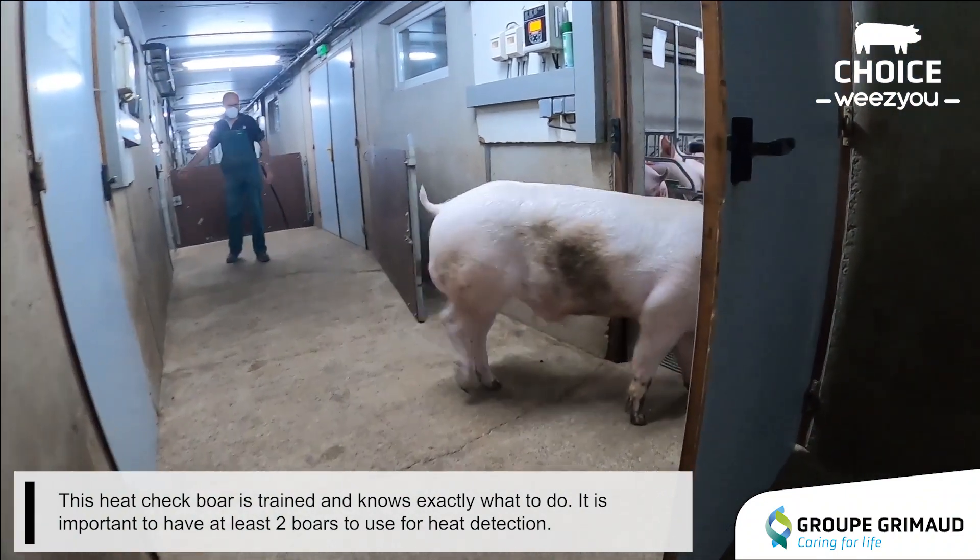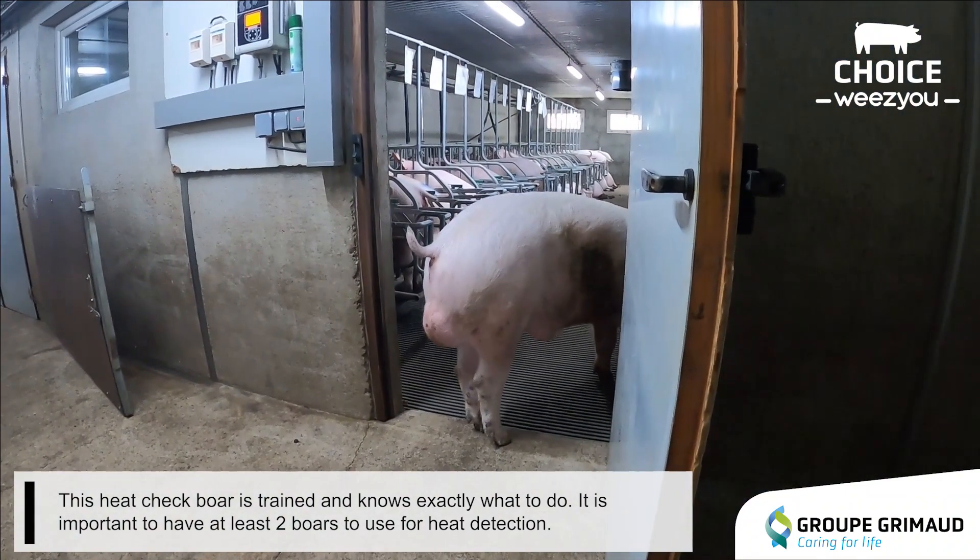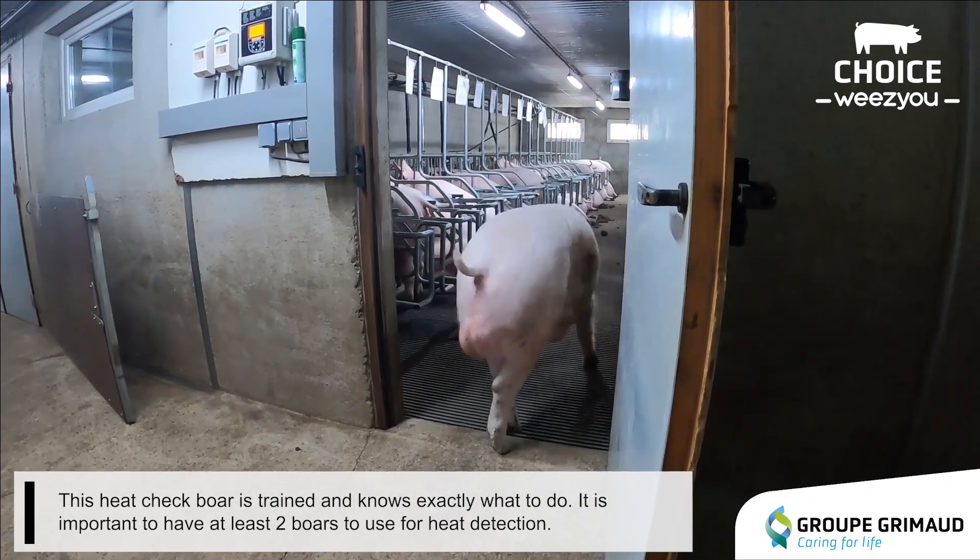This heat check boar is trained and knows exactly what to do. It is important to have at least two boars to use for heat detection.